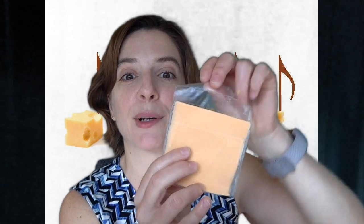Hello everyone! I wanted to make an instrument at home just using things around the house, because I don't want to have to go to the store and get supplies. So I found this piece of cheese in a wrapper — I'm going to take the cheese out of the wrapper and save that cheese.